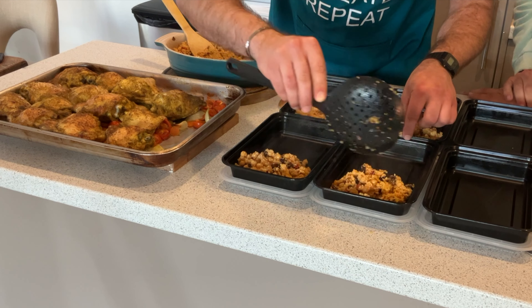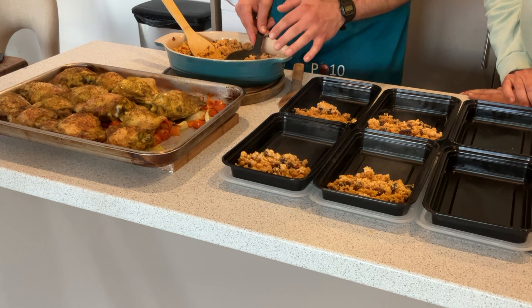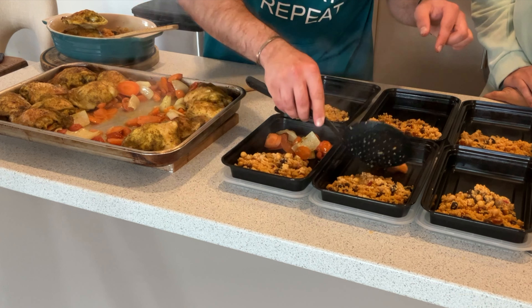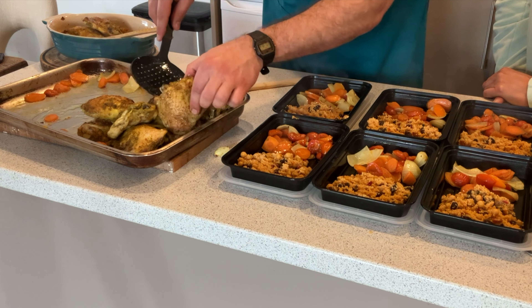We let it fully cool down before it goes into the fridge because it is chicken — we want it to come to room temperature first, safety always comes first. For reheating, we always recommend four and a half minutes in the microwave. The couscous uses all the juices from the chicken for flavor, so we're not adding extra calories. Usually on a Meal Prep Monday, Adam will make three or four different dishes. Today we've just highlighted the Moroccan chicken, but we'll share more recipes in future videos — this one is definitely a fan favorite.